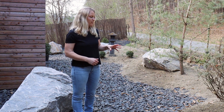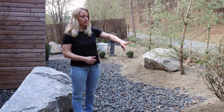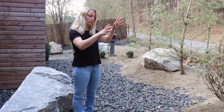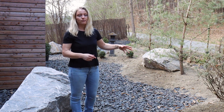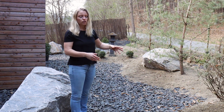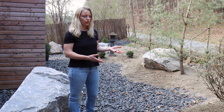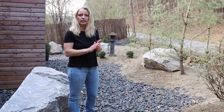Next we had about 12 tons of topsoil coming in — this is what you can see here. It was distributed roughly by the truck's bucket, and then the rest we shaped with our hands using shovels and rakes to the shape you can see here. At the end we just stepped on it, because we wanted to prepare it for the moss to grow. We found that moss actually grows best on bare soil that is hardened a little bit.